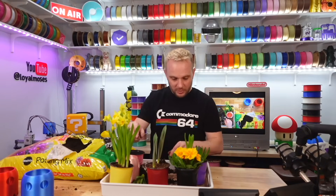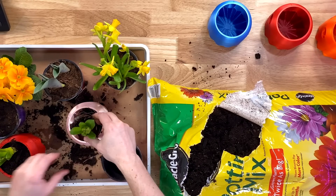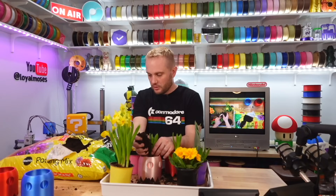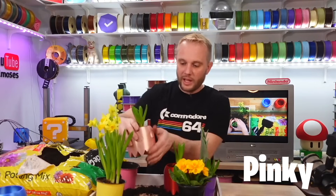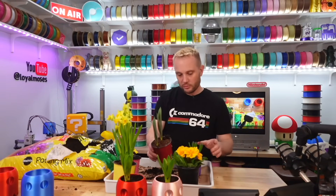Next one — since this was the pink filament, we're going to put a pink hyacinth in the pink ghost. Get some potting soil in there, mix some of that original soil in, get those roots set. Let's get some of this Miracle-Gro potting soil in here and then we'll get water in it. Look at that — a pink ghost. We've got one, we've got two. So we have red, blue, and orange left.